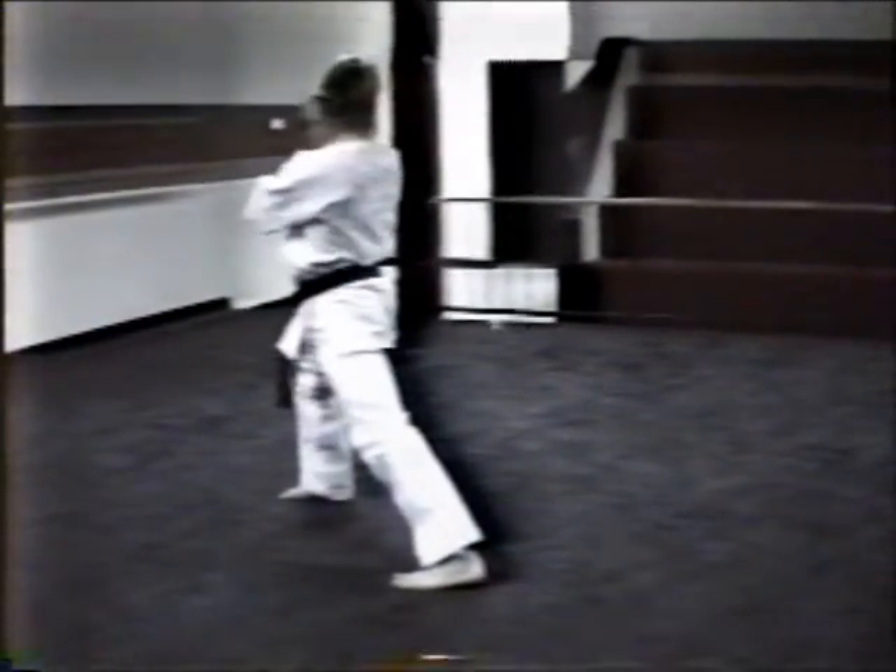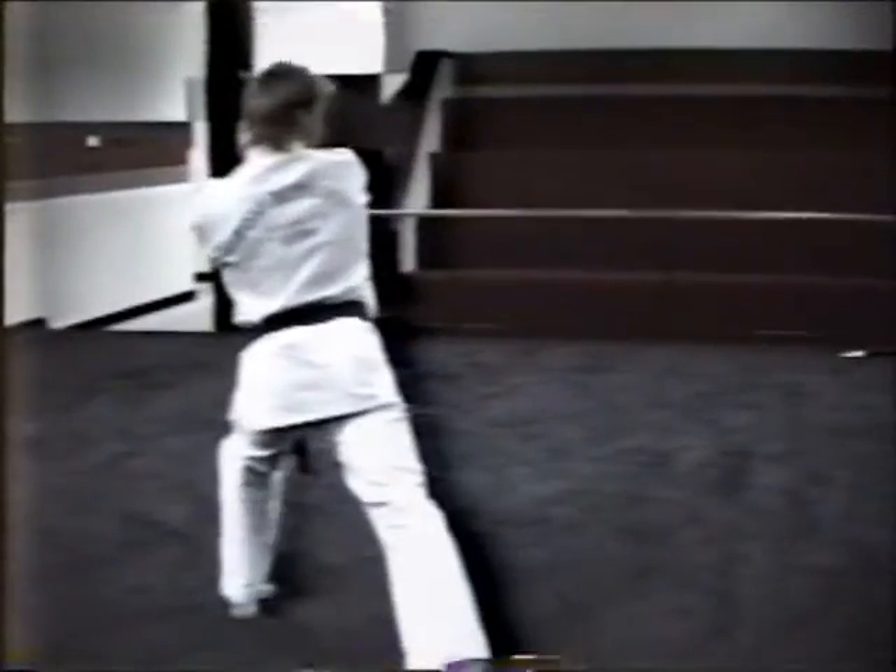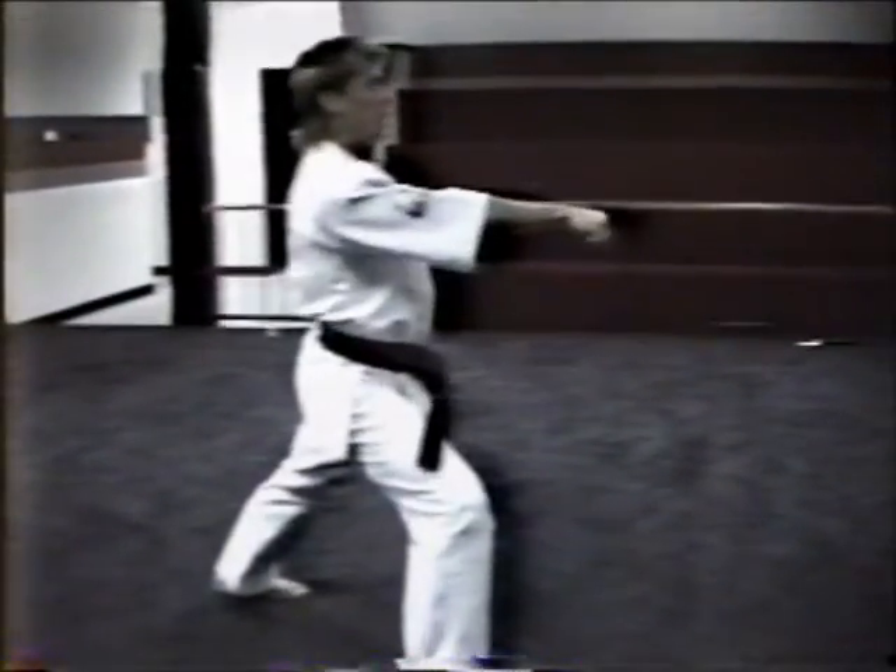Lift to your right for a half turn. Right hand pulls. Right step. Pivot block. Right hand raises up. Step punch.